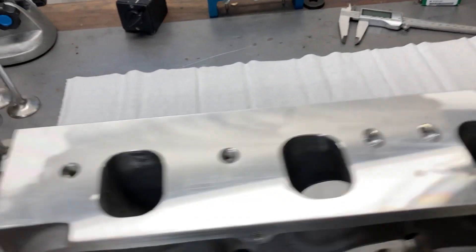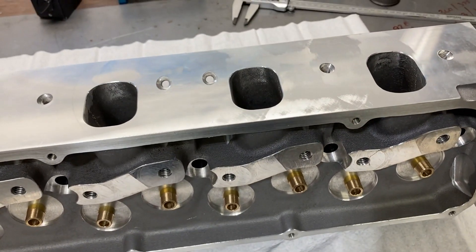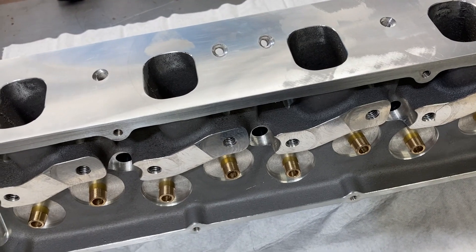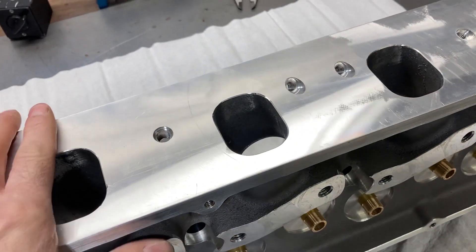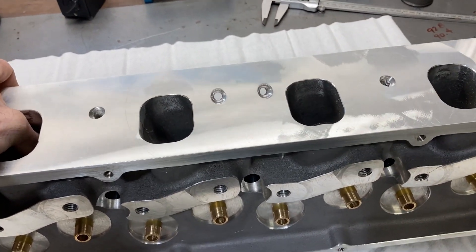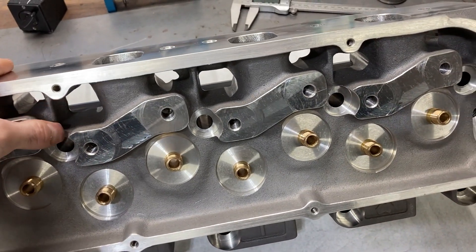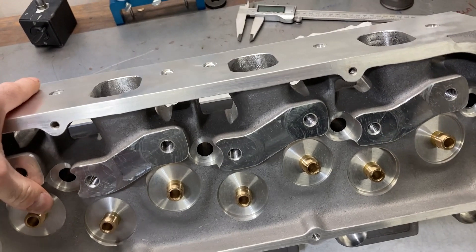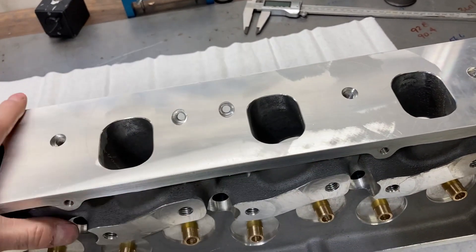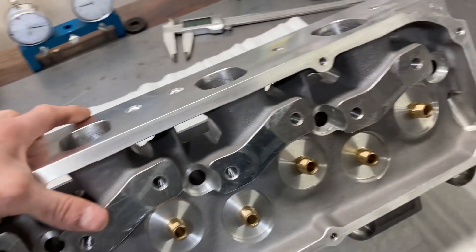This is a CHI 3V 225cc head. Believe it or not, we've been waiting for these for almost a year and really felt bad for my customer. We just got caught up in all the COVID stuff and all the shipping stuff where the cargo ships were parked off the coast of California and just couldn't get unloaded. They didn't have people to do that sort of thing, so we literally have been waiting for these heads for almost a year. I want to try to get these things assembled and out the door this weekend so he can get them on his engine and get his engine running.